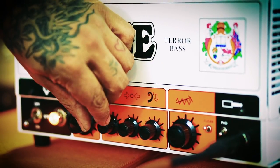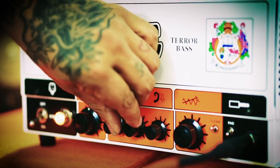The Terror Bass amp is cool because it adds a lot of warmth, it adds a lot of detail. It kind of allows me to shape what I'm doing and give it its best possible presentation.